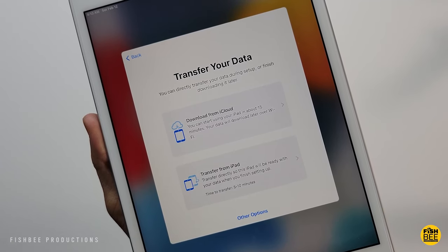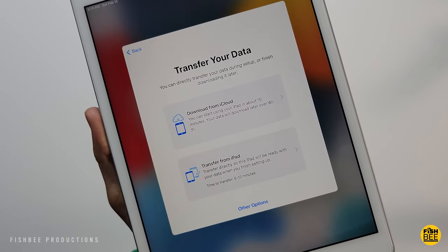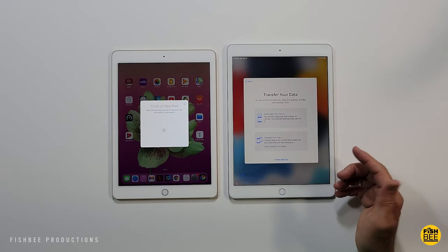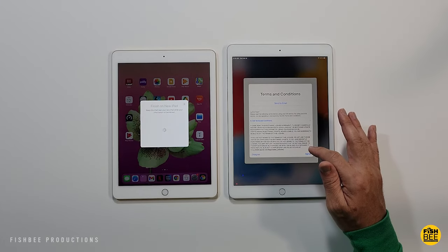Then you have the option to download from iCloud, or it can just transfer right from your iPad next to it, so it's sort of up to you. It says 15 minutes from iCloud, or 5 to 10 minutes if you transfer right from your old iPad. Then just go ahead and hit Agree.